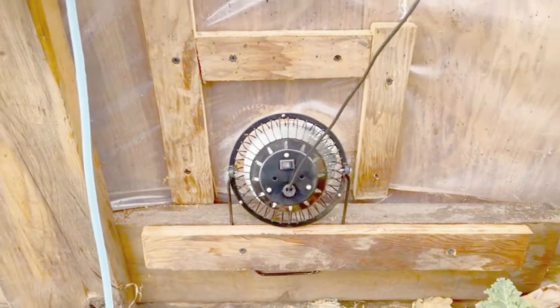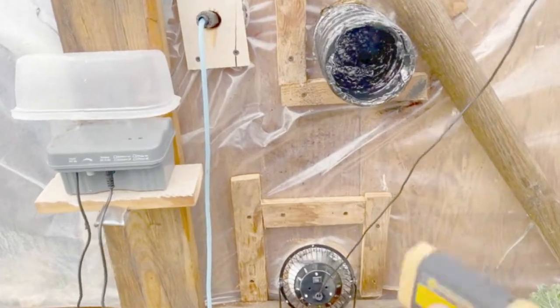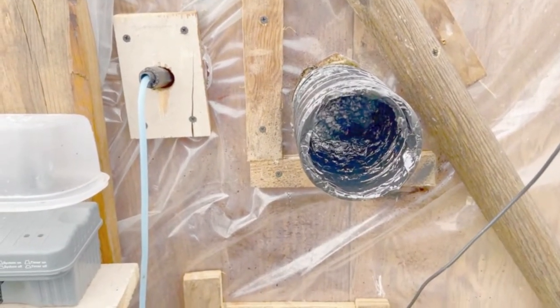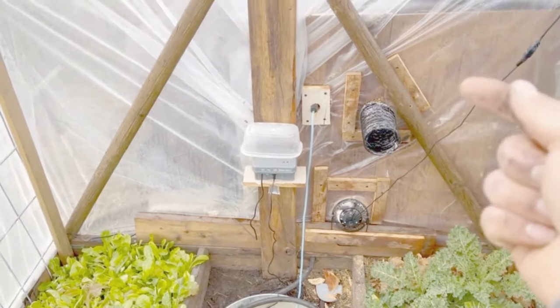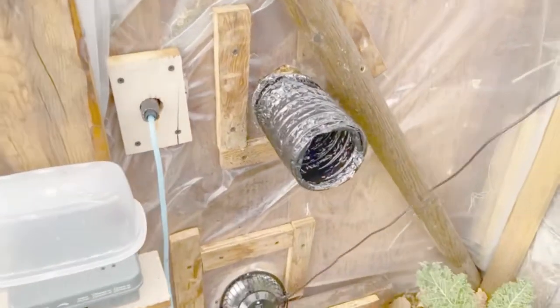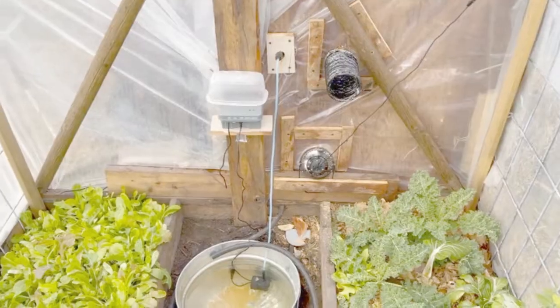Another heat transfer system we have here is this little solar-powered fan. It is not sunny today — pretty cloudy and gloomy — but we're getting great airflow from this little tiny fan. We just put this pipe in and ran the tubing all through our compost pile. This is metal ducting for a dryer vent. We are sucking cold air down through the bottom of our greenhouse, pumping it through our compost pile heater, and pushing it back into the greenhouse. I painted it black so it would absorb more heat.